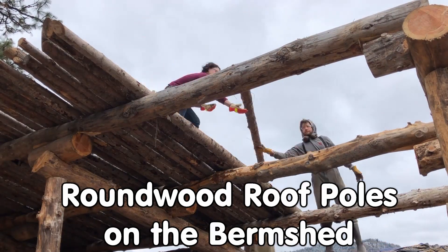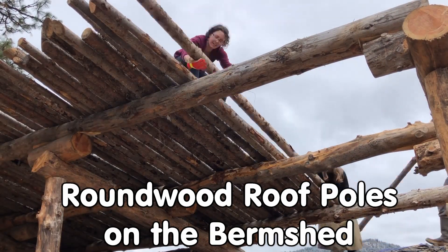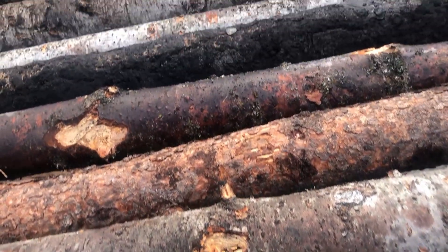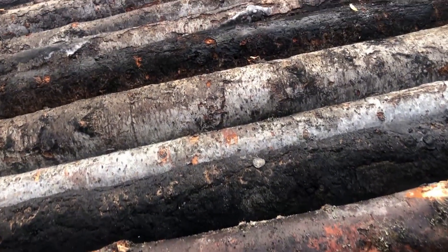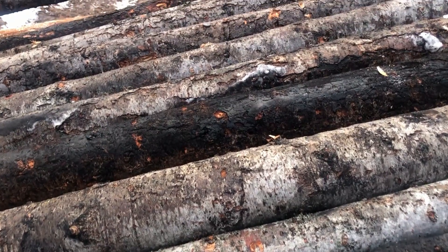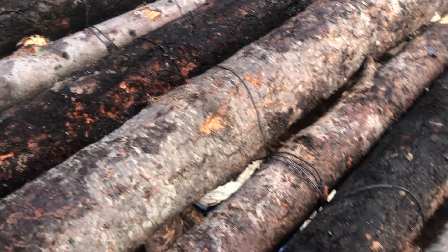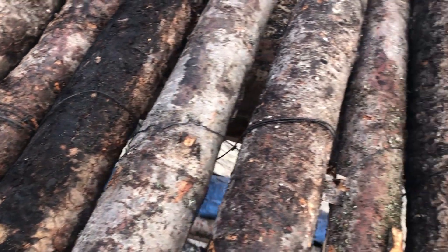In this video, we'll look at how the roofing poles are attached to the primary rafters. First, we pack the poles as tightly as possible, oftentimes alternating the thick and thin ends. While packing, baling wire is tied in a figure of eight pattern to hold the poles together.